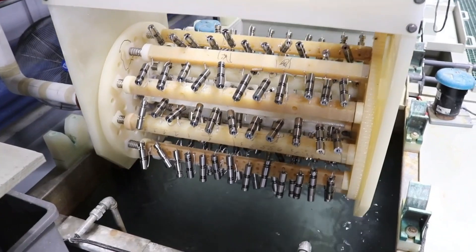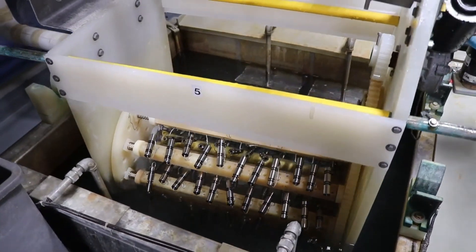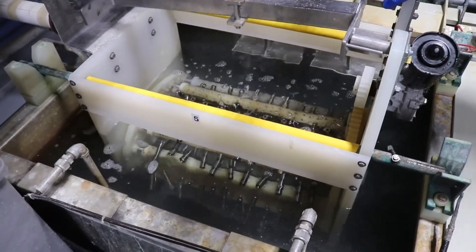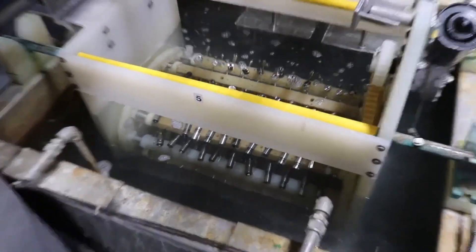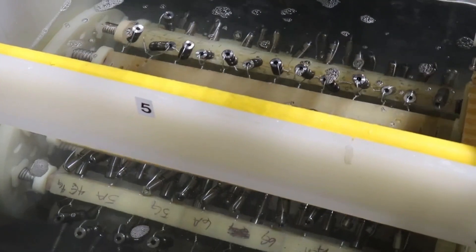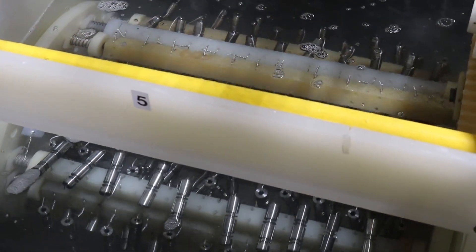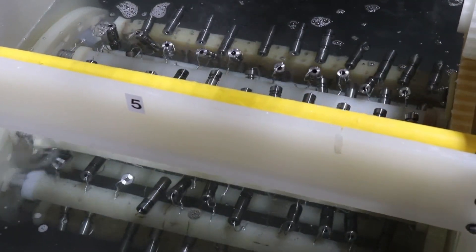After the rinse, an optional step that we prefer at STI and recommend is to put the parts into an ultrasonic rinse tank. This contains water at 100 degrees Fahrenheit plus a small amount of a mild soap solution. A one-minute immersion in the ultrasonic rinse tank can remove a significant amount of the smut that was formed on the surface of the aluminum during the etch cleaning. Removing some of the smut in an ultrasonic will make the next de-smut or deoxidize more effective and help that solution last longer.